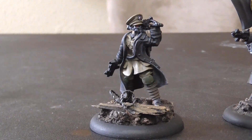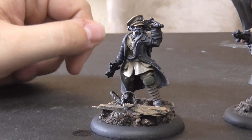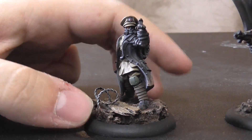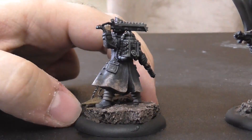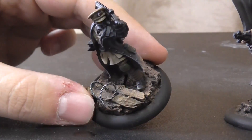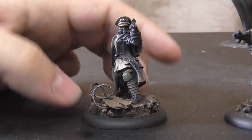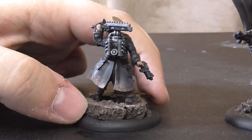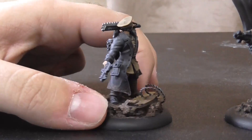He went for a very classic Imperial Trencher feel with the grays, greens, and browns. And he gave them these really cool custom trench work bases — barbed wire, wood for the trenches, and dirt everywhere. This guy does a lot of really cool stuff in game.